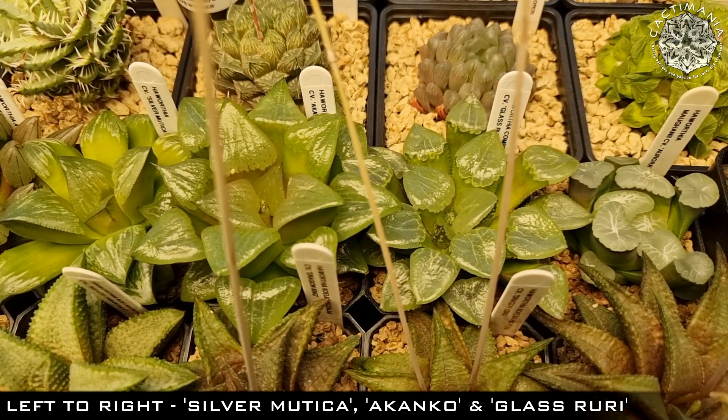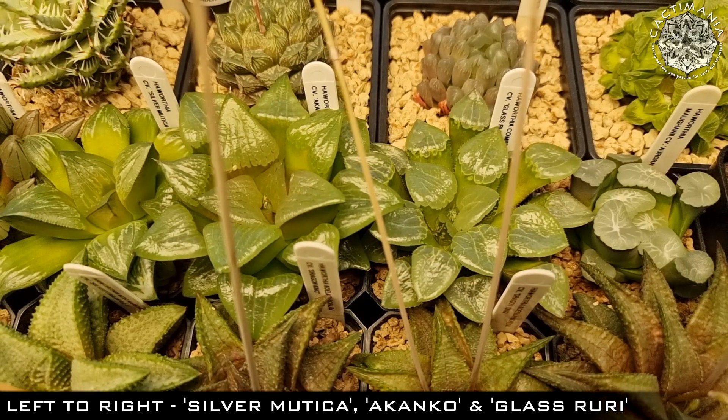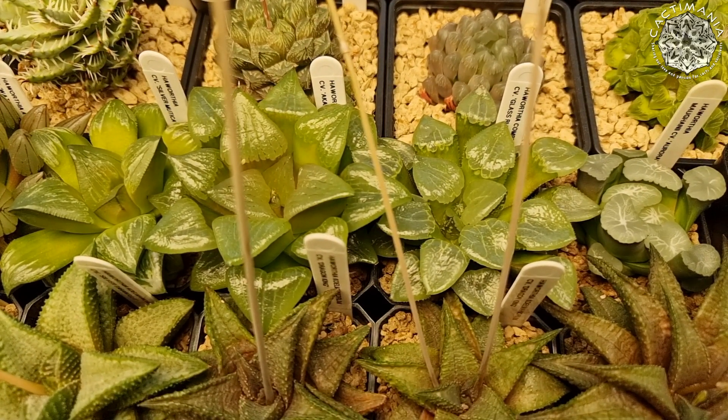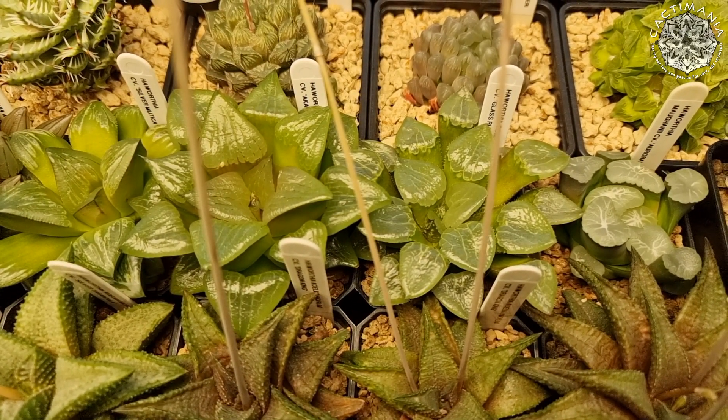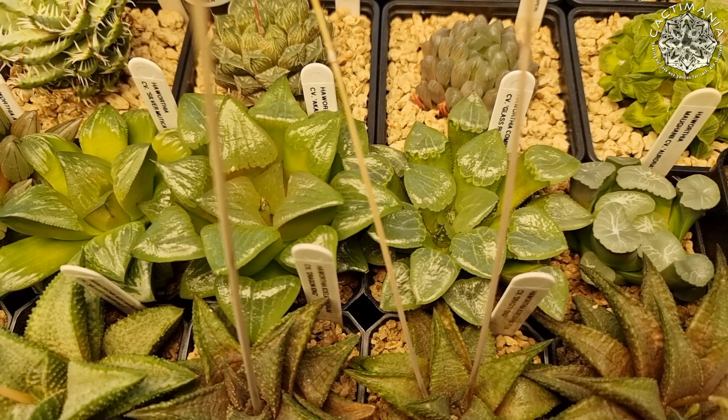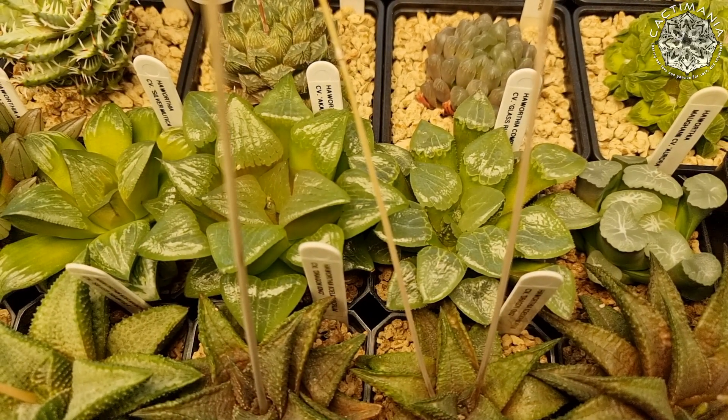These ones have a nice shine to them. That's one way to tell if your Haworthia are happy and healthy, especially on these windowed ones — they will have a nice shine to them. Some of these will be due a re-pot soon though; they have outgrown the pots they're in, but at the moment they're happy, so why disturb them.